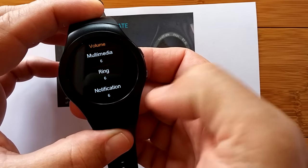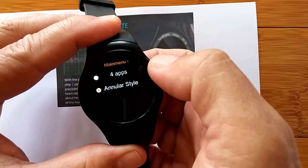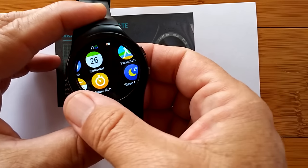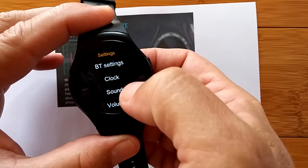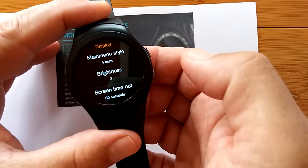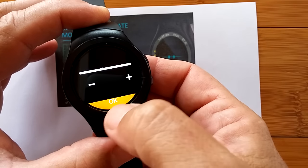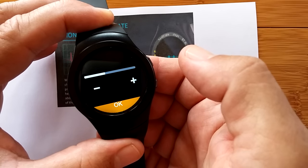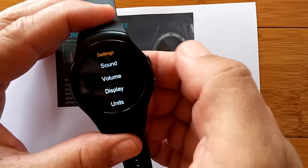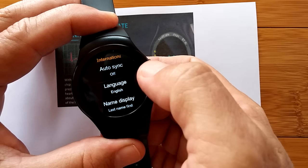Our volumes — we want to make sure they're all full volume, and they are. Then our display. We have the annular style and the four-app style. I can go through it with this wheel as well. I want to change my screen timeout to something reasonable for this video. Brightness level is three right now, which is pretty good. Our units can be metric or imperial. And our international is where we show you the languages.